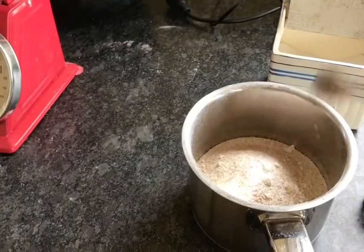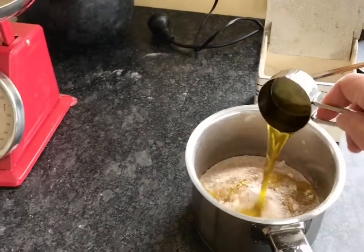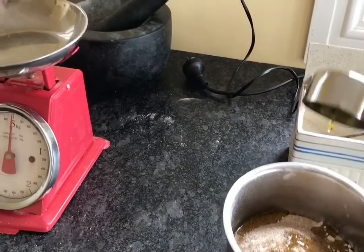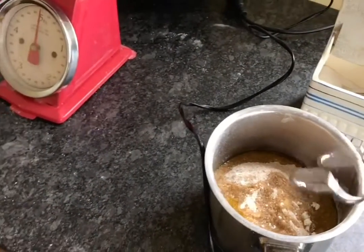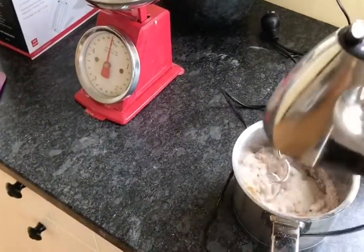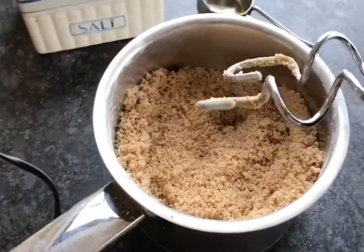A bit of salt. A quarter of a cup of olive oil, thereabouts. Nice and sandy.